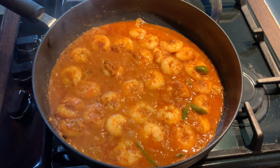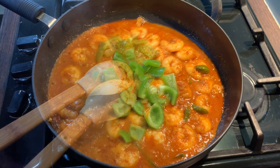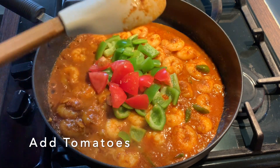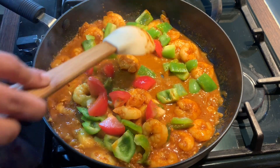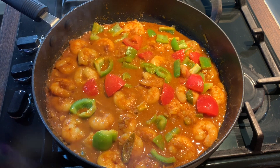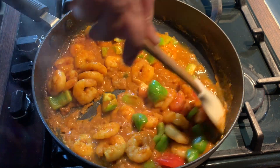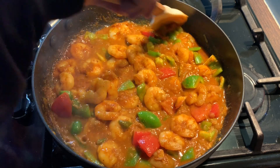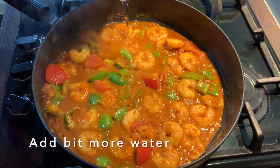After two to three minutes, I'm going to add in the pepper and the tomato. I'm going to mix this on high heat and let this cook for four to five minutes on medium heat. I'm giving it a good mix so it cooks quicker. I just want the pepper to slightly soften but not too much. I'm going to add a bit more water so it's not too dry.